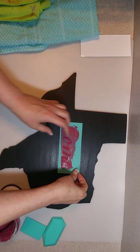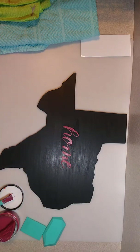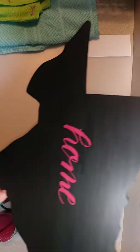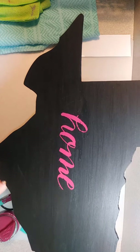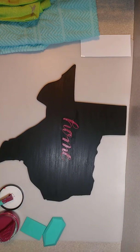Set that tool aside, and here we go for the reveal — ta-da! It says 'home'. That's all there is to it. Let me bring it up so you can see it better on camera. Isn't that cute? Alright guys, y'all have a great day!